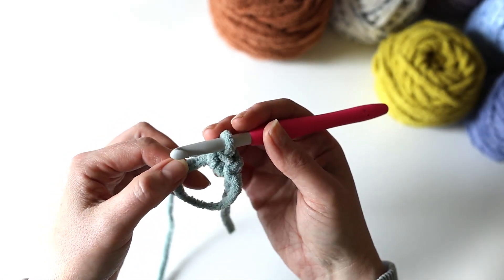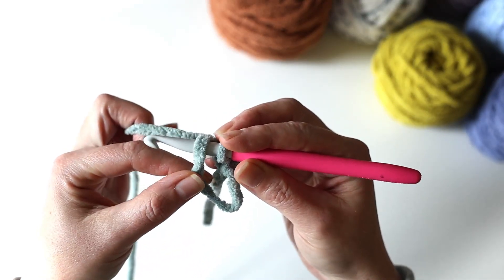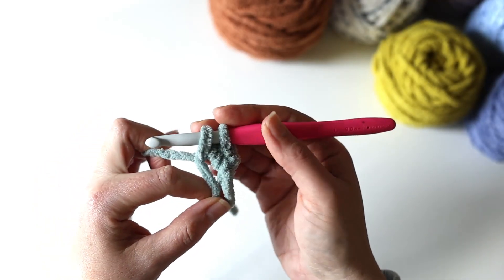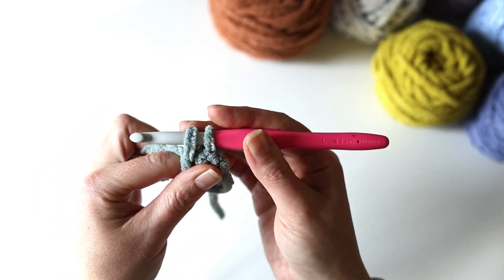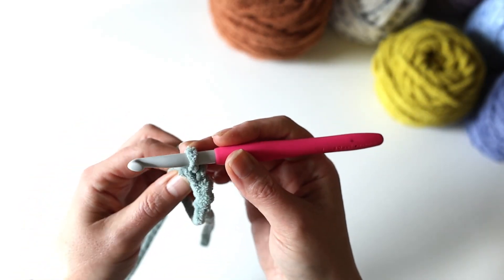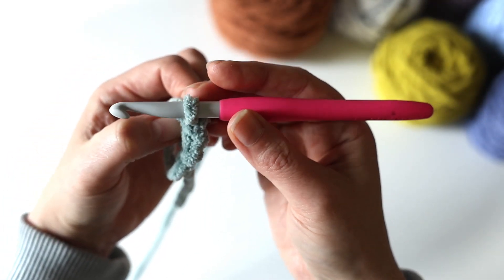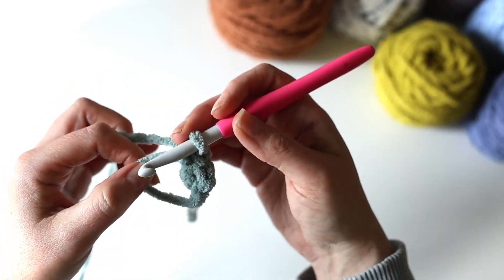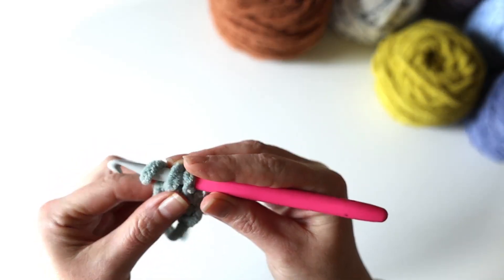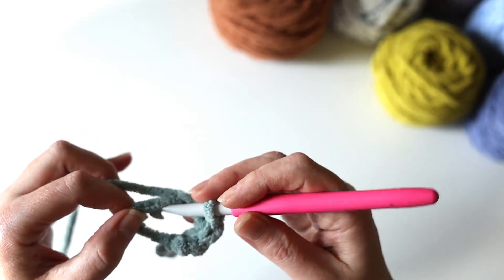I'm going to work my second one now. I'll insert my hook again into the loop, scoop up my yarn and pull it up. So you've got two loops on your hook, yarn over again and pull it through. So now you've got two single crochet stitches worked into the circle. I'll keep going — I'm going to do this next one a little more quickly. This is the third one, so you've got the two yarn overs to complete that single crochet stitch.